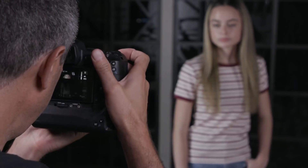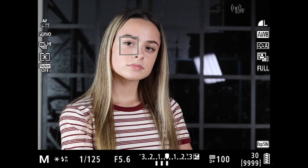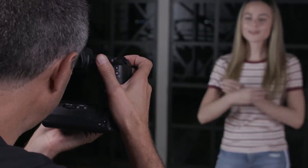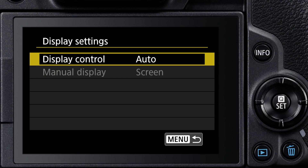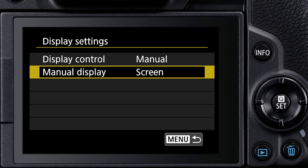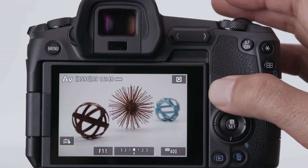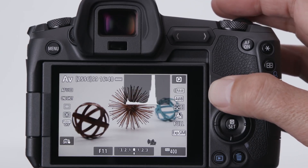The default operation is that a sensor detects when your face is near the camera and activates the viewfinder. Pull the camera away and it reverts to the LCD monitor, so it's easy to shoot and then review images on the LCD monitor. If you prefer, there's a menu setting to restrict viewing to just the viewfinder or LCD. An extensive range of viewfinder information can be displayed, or you can remove it entirely by pressing the Info button.